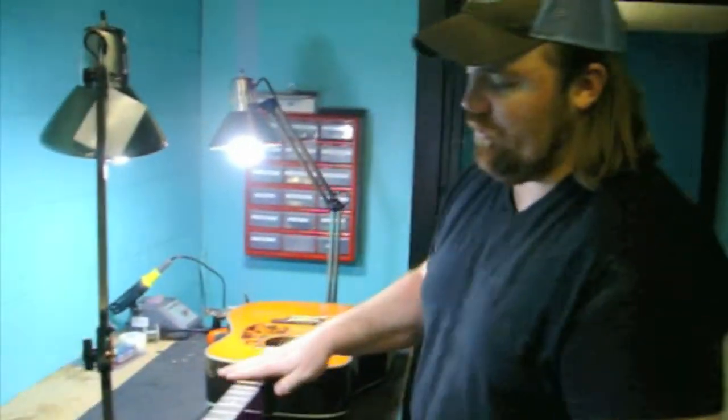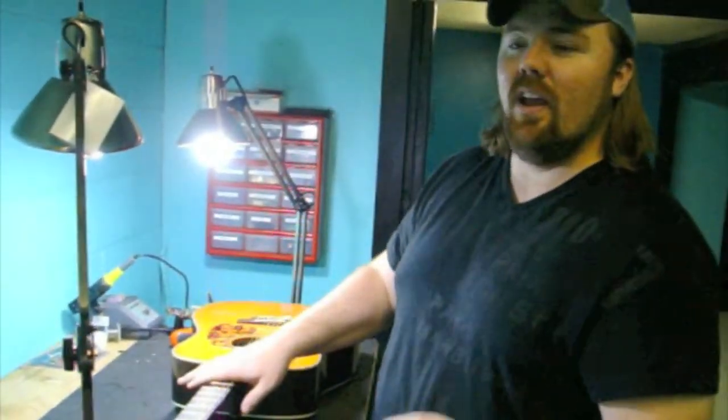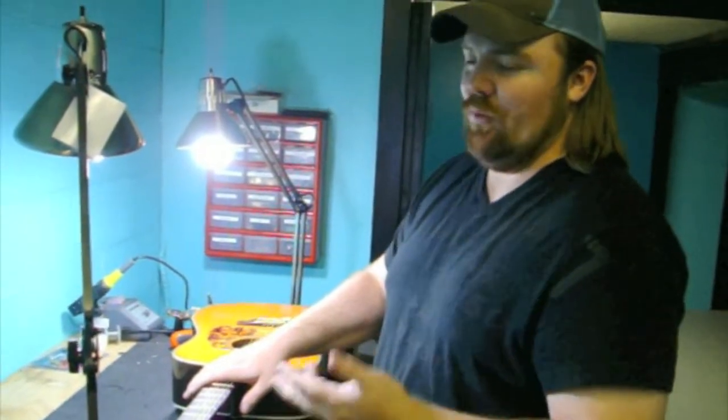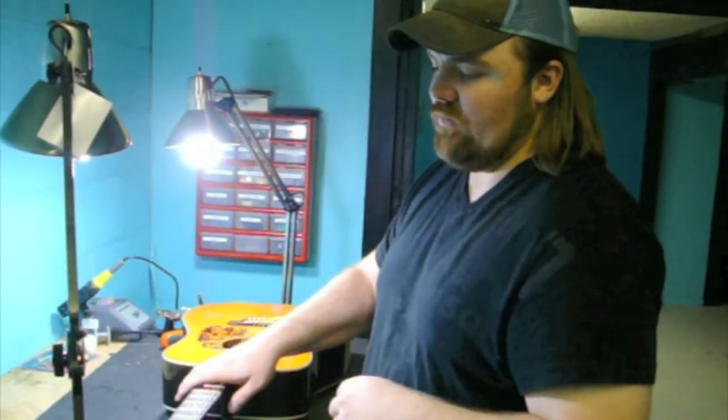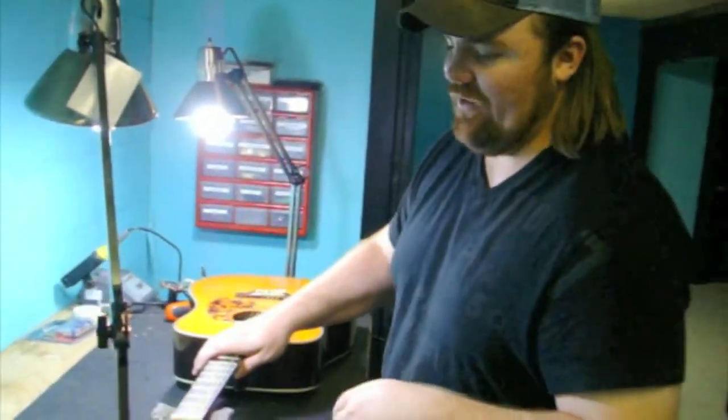We're going to take this guitar and go through how to take the strings off of it, clean it up, and restring it the right way as we would if we were to get it in here for repair or whatever. This is something you can do at home pretty easily if you have the right tools.